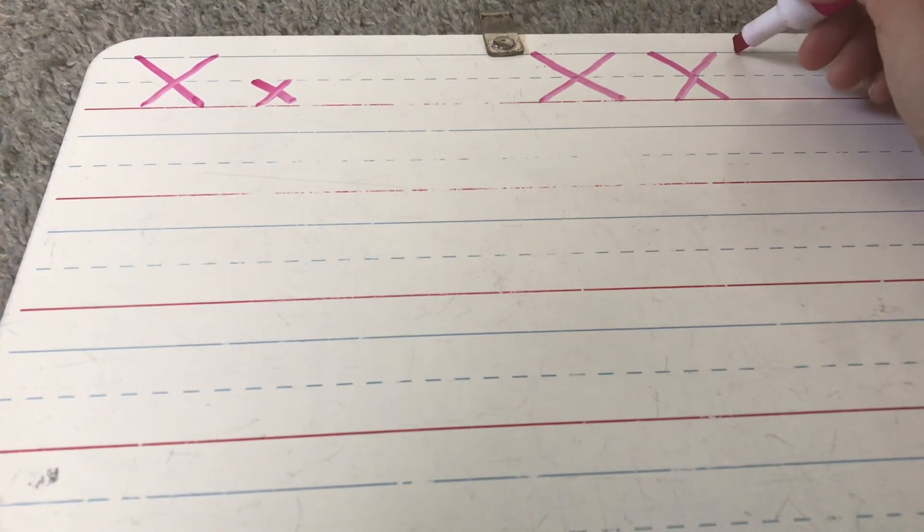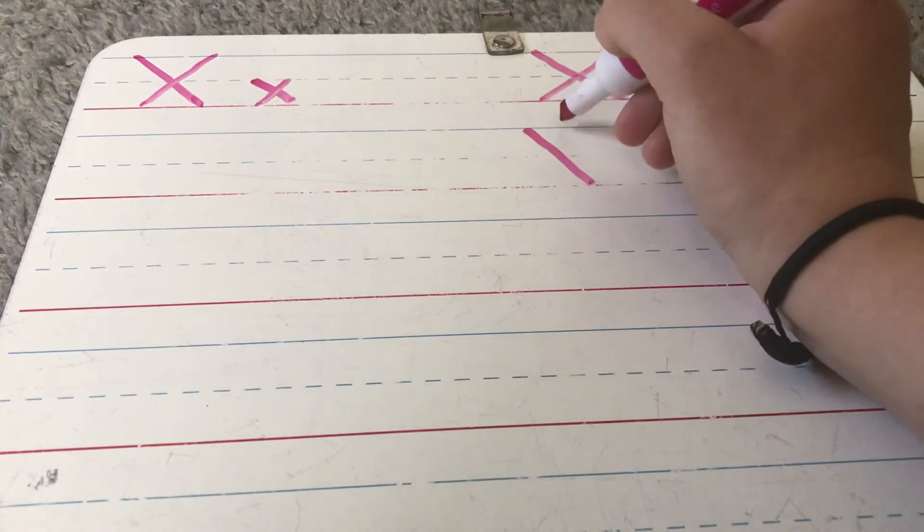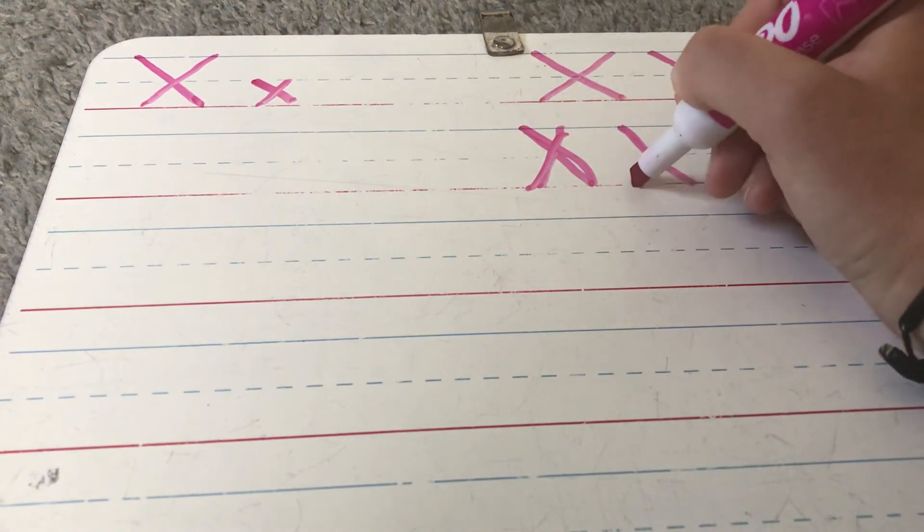When we're making an X we do not want it to be too wide, and we don't want it to be too narrow. Like Goldilocks, we want it just right.